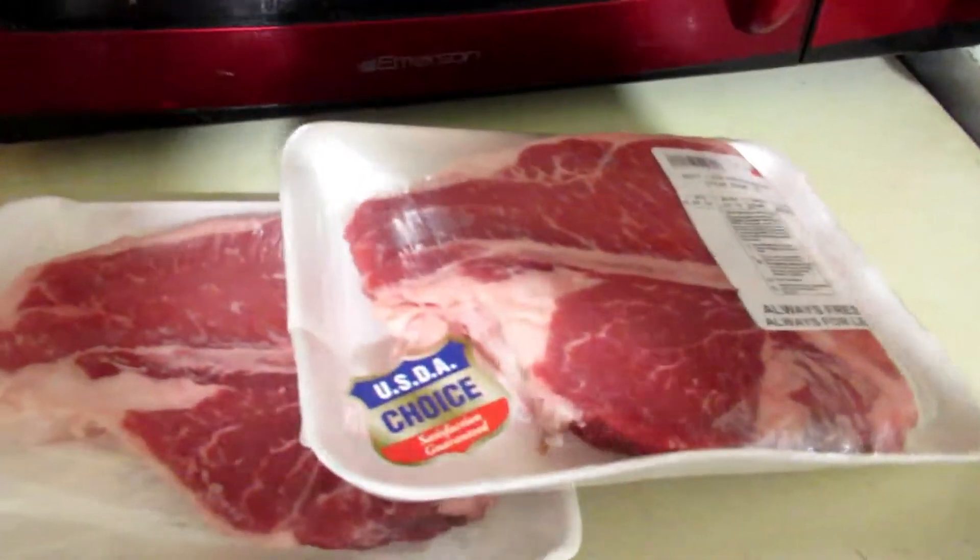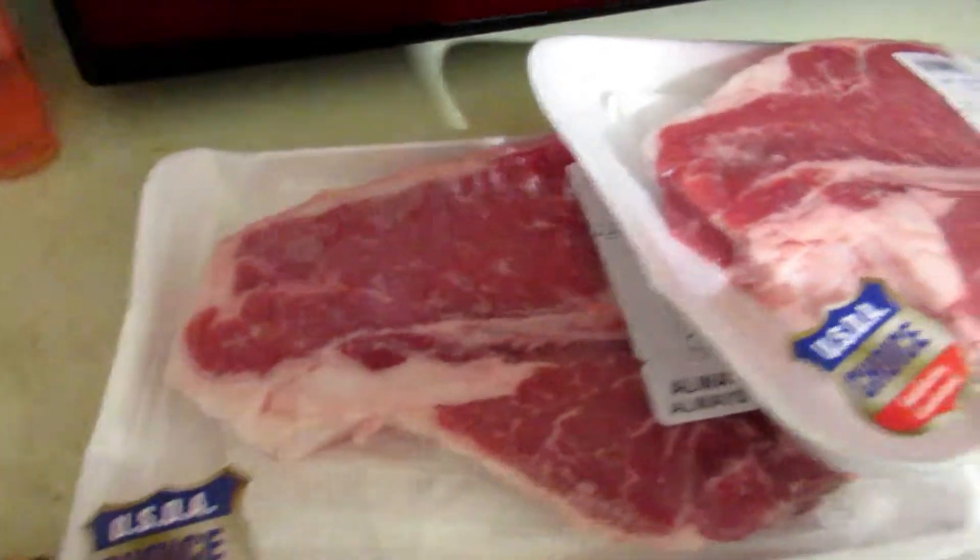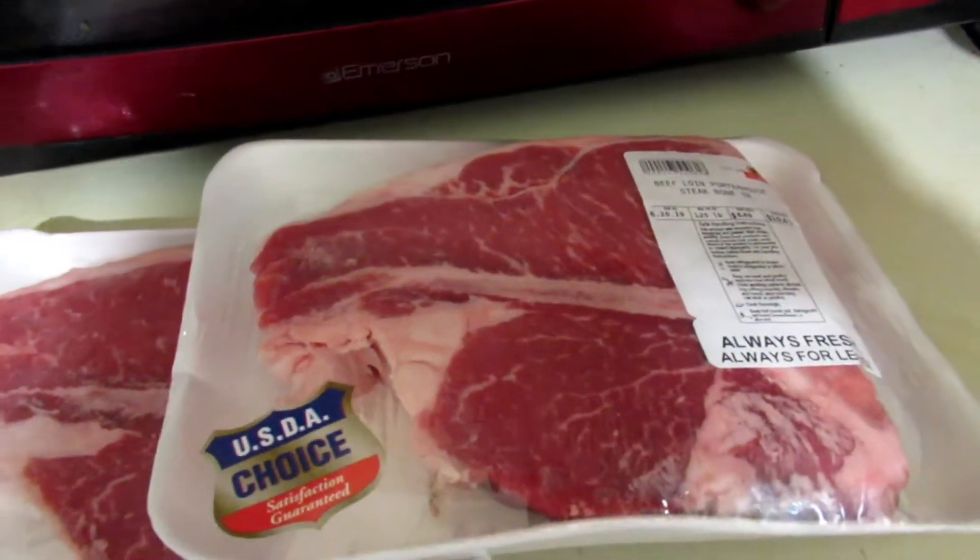Welcome back to my channel! I am here cooking steaks — we're going to have lobster too, all for my husband's birthday slash Father's Day. We just relaxed all day and now we'll be cooking these juicy, awesome steaks. I'll show them to you once I get them in the pan.